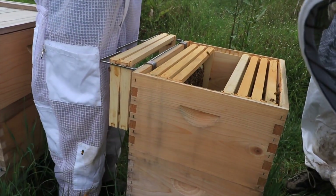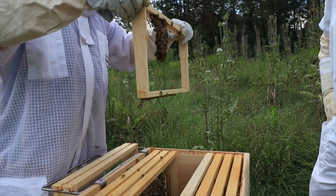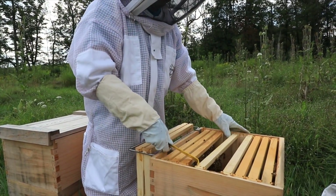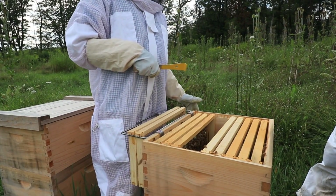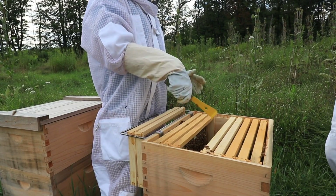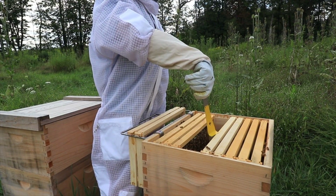This is brand new comb right there — see how flexible it is? I could just bend it by tapping it. But it's also a good sign that they're building because that means they've got resources. It takes a lot of honey to make wax — because instead of storing honey, they're creating wax.